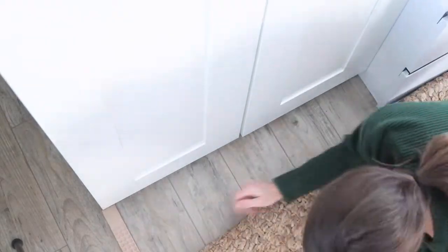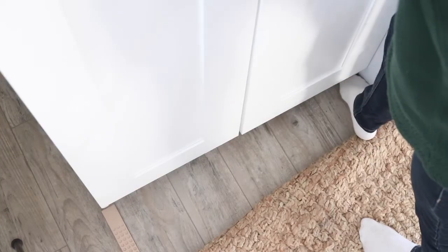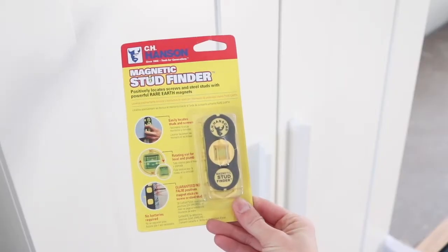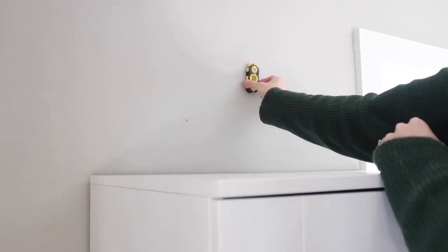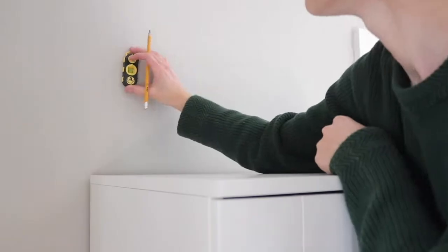I shimmed up the bottom of the dresser because now that I had the bench in place I knew where the closets were going to get anchored into the wall. My floor wasn't completely perpendicular to the wall, so I had to shim up the bottom and anchor at the top. I used a new magnetic stud finder I bought on Amazon — you just move it across the wall and it magnetizes to the screws hanging the drywall, so there's no guesswork. It's accurate one hundred percent of the time.